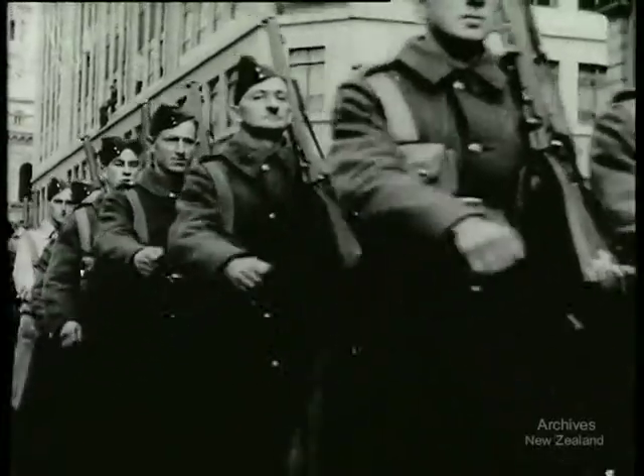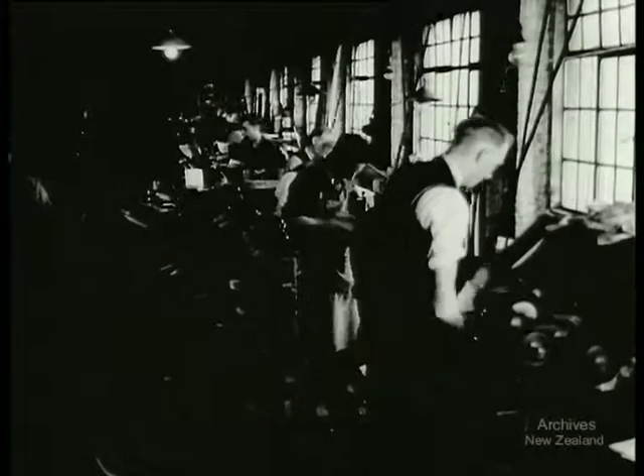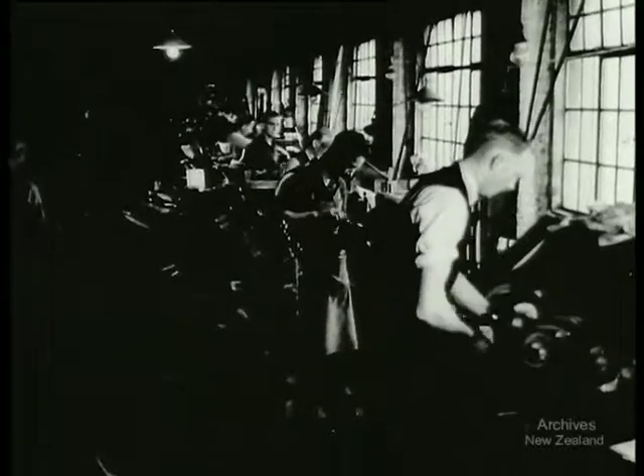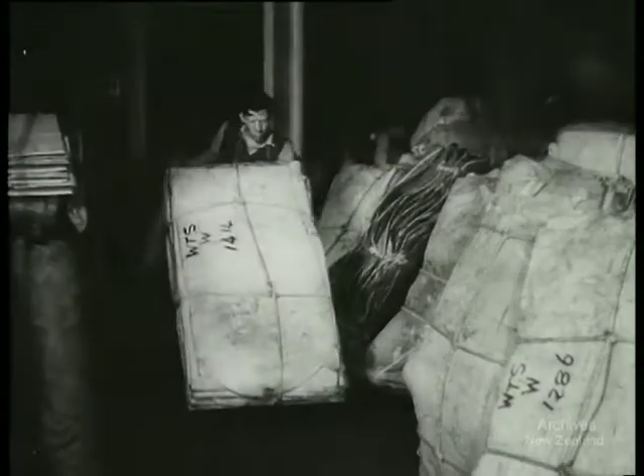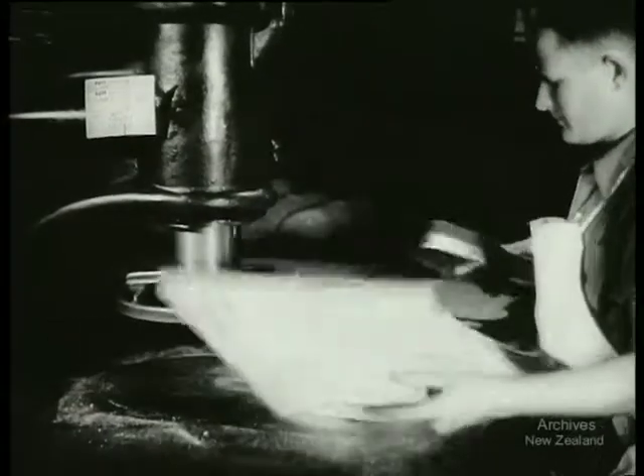We're in this war, boots and all, and here's a factory that makes some of the boots our army wears. The leather they're made from is produced and tanned in New Zealand. It's tough leather and it's strong.